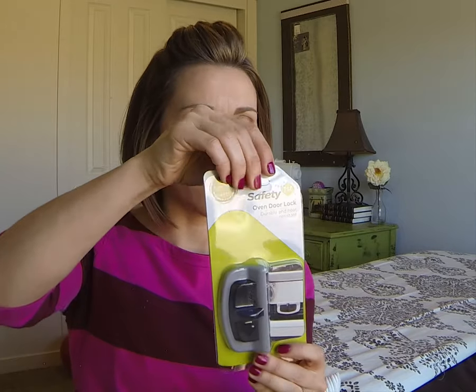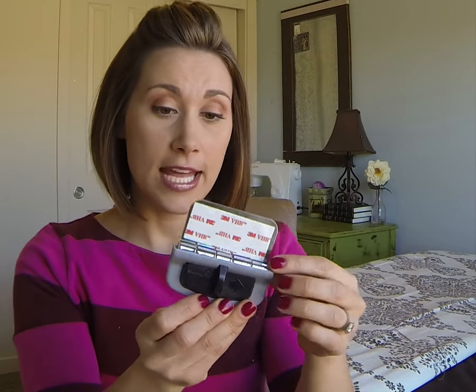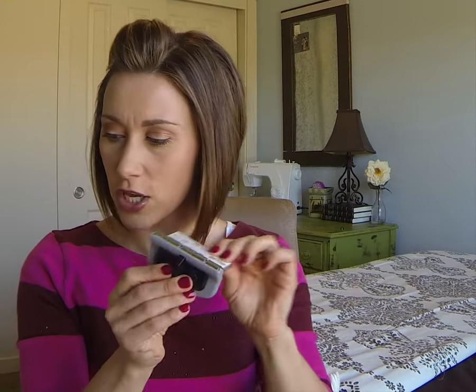So let me pull it out and show you. It comes just flat like this and it's adhered by a 3M strip — it goes right onto the oven, easy peasy to put on. When I got it out of the package, the first thing I did was click it locked like this, and then I could not figure out what to do next. It has this arrow on it.